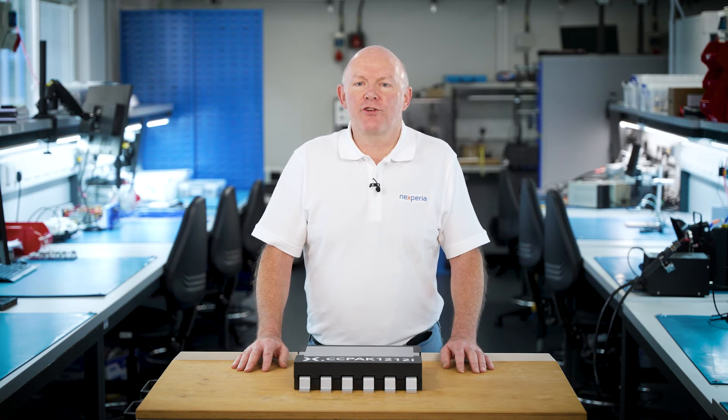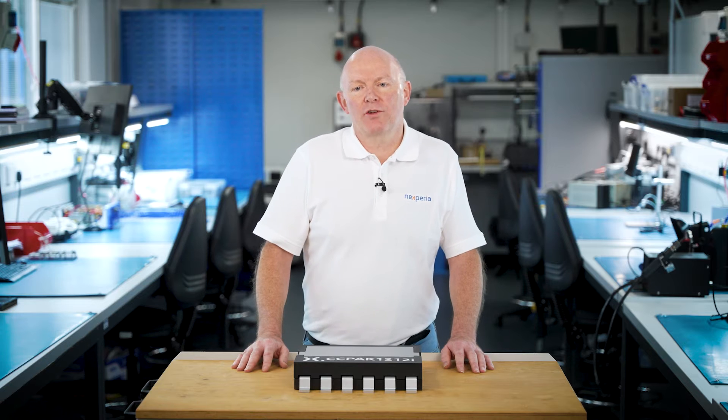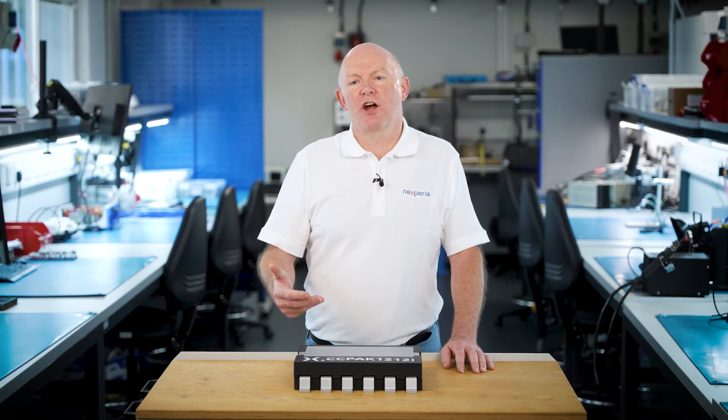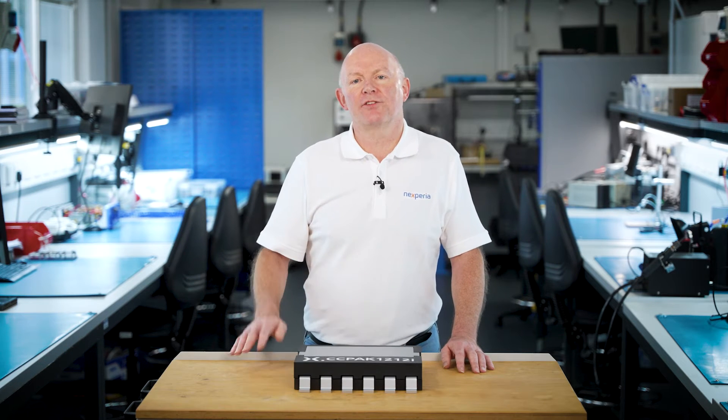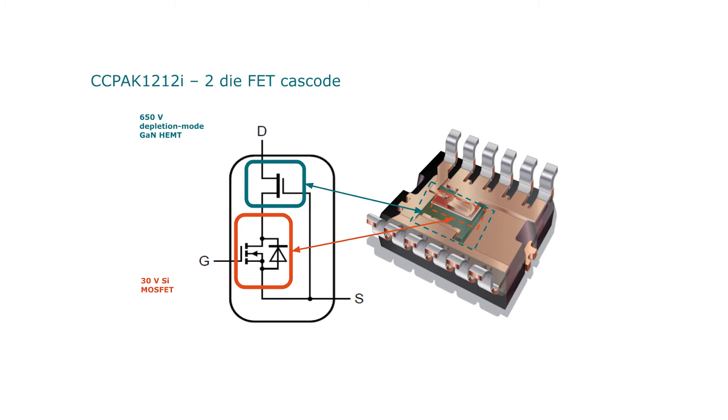Building a copper clip based package for our gallium nitride technology is more complex than building it for our traditional silicon MOSFETs, and that's because we use what's called a cascode device inside this package. As well as the gallium nitride HEMT semiconductor device, we also package it with a low voltage silicon device in series.